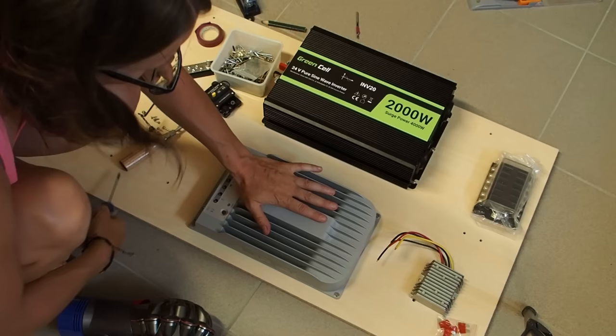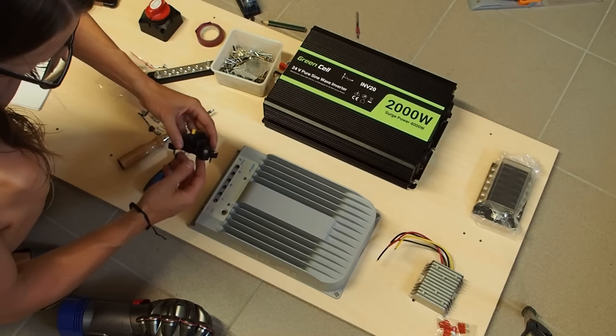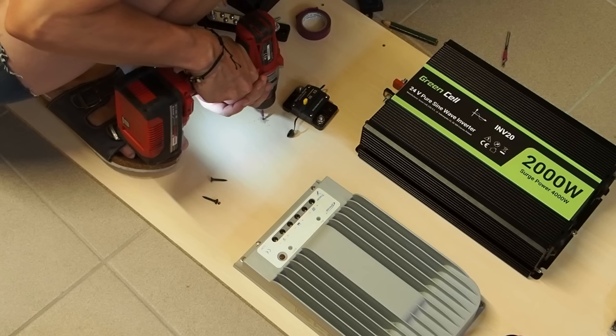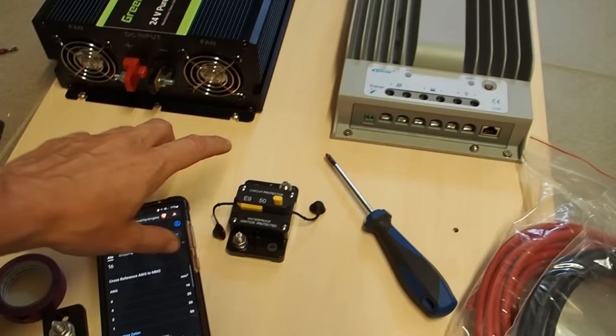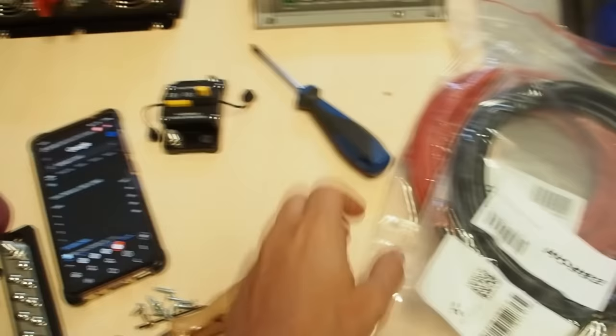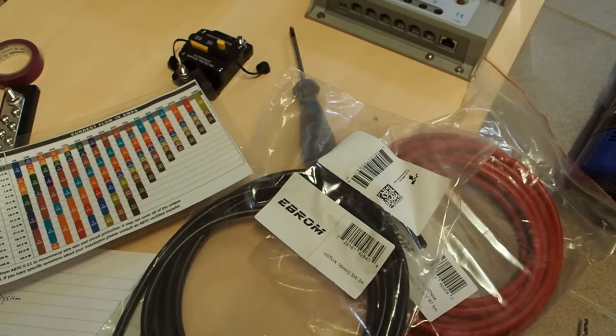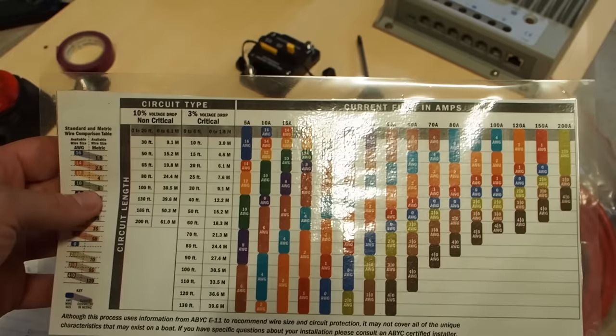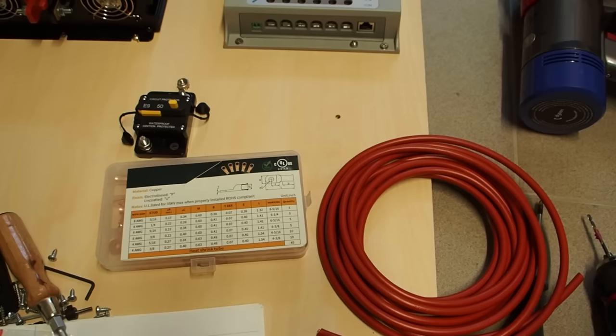I've mounted both the solar charge controller and inverter, and now I want to mount the thermal circuit protector. This has 50 amps, so it's a little bigger than the 40 amps the device can give us. The wires going between these components have to handle at least 50 amps, but I want to go a little bigger, so I'm going to take 6 gauge wire — that's about 16 square millimeters here in Europe. If you're not sure which wire thickness you need, you can check wire size tables online; this will help you out.